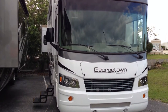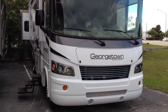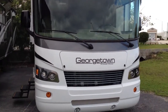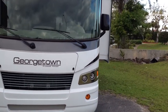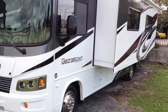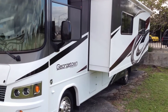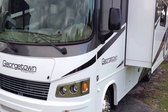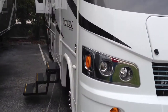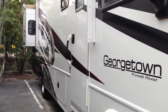Hey everyone, this is Brandon from Florida Outdoors RV Center here in Stuart, Florida. I'm here to showcase the Georgetown 335 by Forest River. This is their partial body paint model, which gives you a really great price compared to the full body paint model. We have the full slide here on the right, which will house your sofa and eating areas inside. This sits on a V10 Ford chassis, and then you have the bedroom slide out there at the back.